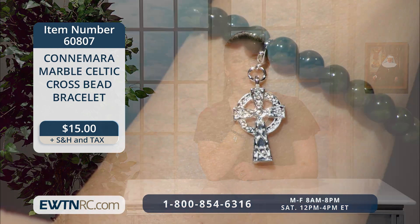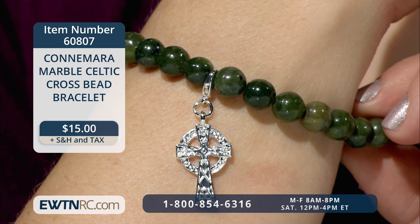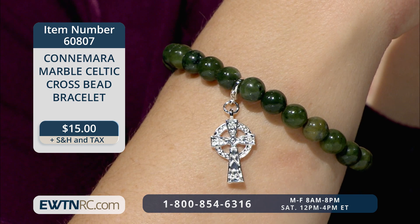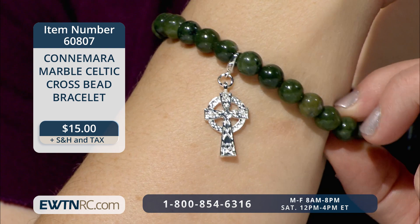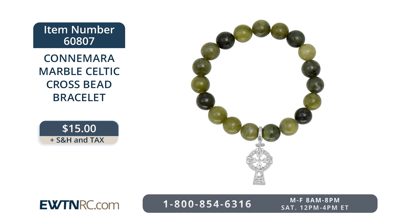I have two more jewelry items before we close our show today. First is the Connemara Marble Celtic Cross Bead Bracelet. This stretch bracelet features a single row of lovely green Connemara Marble beads — no two alike — accented with a Celtic cross. The beads are strung on nylon stretch cording and measure approximately 8 millimeters. The silver-tone over brass Celtic cross measures approximately five-eighths of an inch by one inch and is removable with a lobster claw clasp. The bracelet is made in Ireland and will stretch to fit most wrists. The Connemara Marble Celtic Cross Bead Bracelet is item number 60807 for $15.